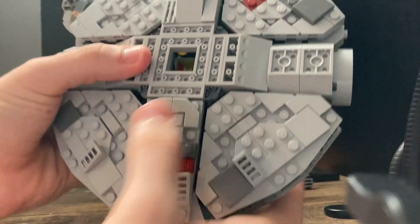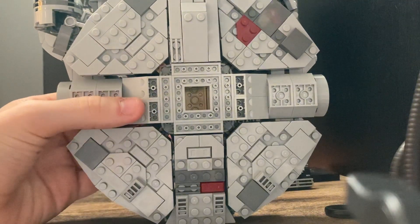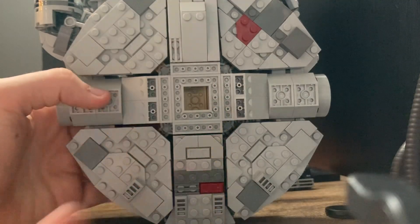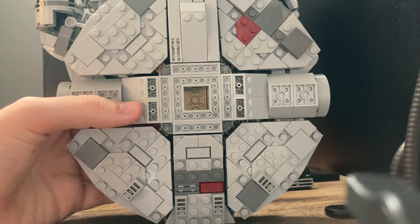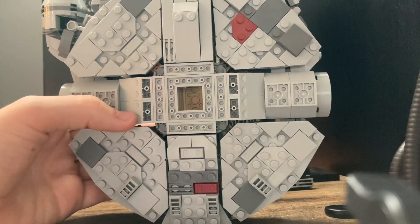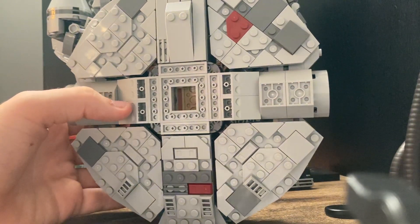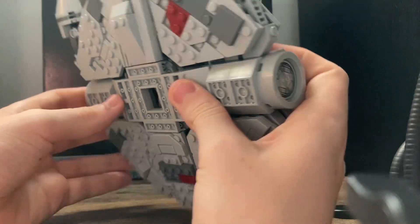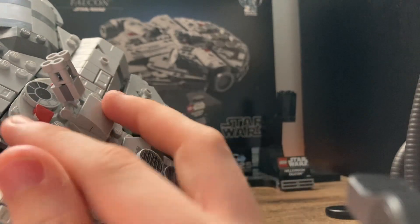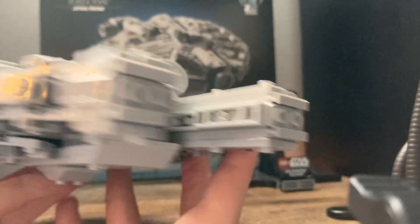Looking on the other side, we have some nice details, but the only thing I don't like is that because that's where the stand goes, we lose the bottom turret. There are also no landing gear — I didn't expect them to be out, but at least showing the boxes for retracted landing gear would have been nice. That's probably my biggest gripe about this set. Other than that, looking at the top it looks great. We have one turret at least and you can move that up, and we'll see a printed dish under there. The rest of the ship looks great.